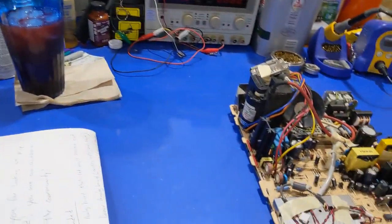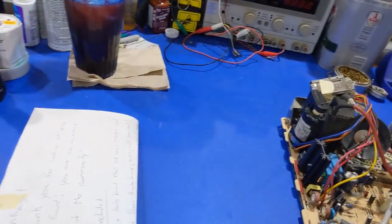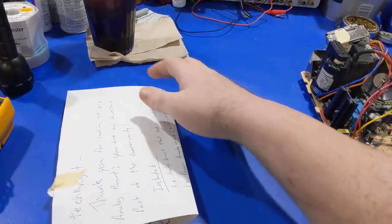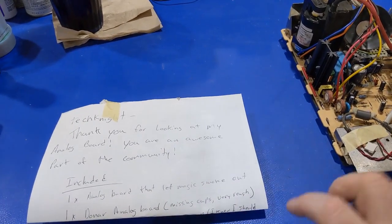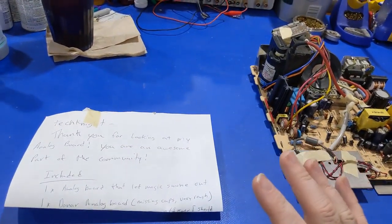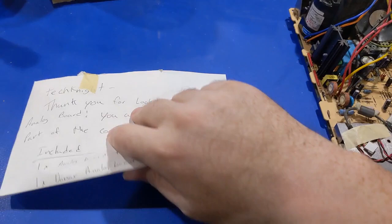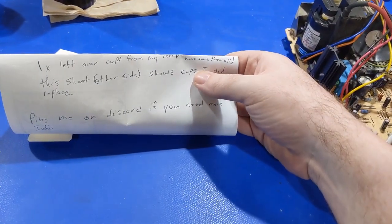Now that we got the parts board out of the way, we can start to analyze what we have going on here. According to the note, the analog board let the magic smoke out. I'm not sure entirely what that means exactly, but that's the only information I have to go on right now. Donor analog board, and then leftover caps for the recap — should have done them all. Yeah, you should have.